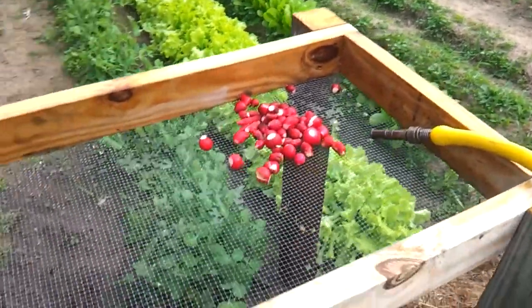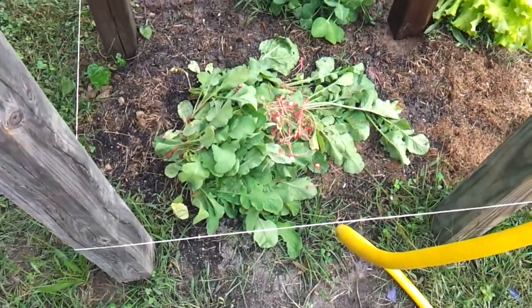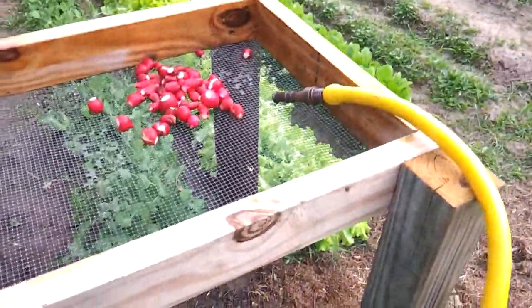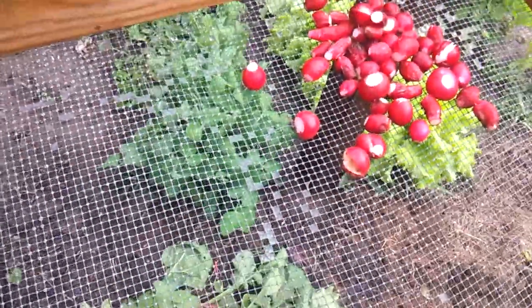Hey everybody, wanted to do a quick video and show the radishes I just harvested and processed out of the garden and show the washing table. I haven't really done a video on this except for saying hey, look what I made.